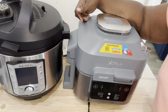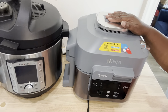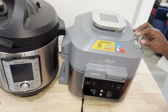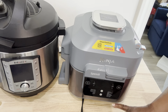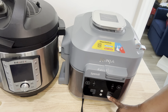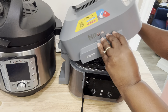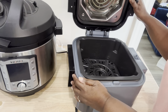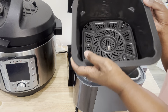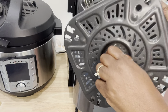Hey everybody, this is Stephanie and I'm here to show you two slow cookers — they're different kinds of equipment but they are definitely both slow cookers. This is my Ninja Speedi, and it definitely slow cooks. If you want to slow cook, you have to put this function down onto this side, which is the air fryer side, and down at the bottom it says slow cook, because that's exactly what it does.